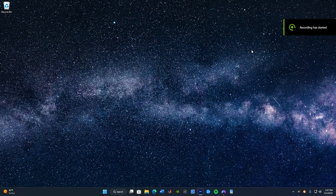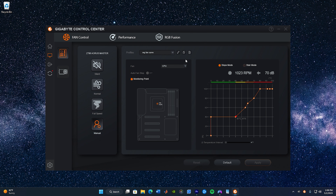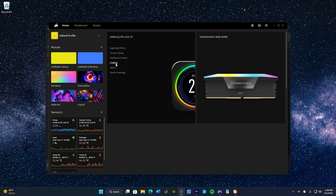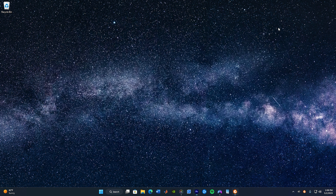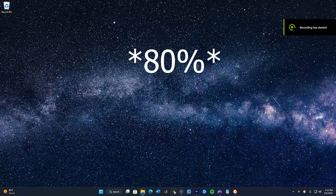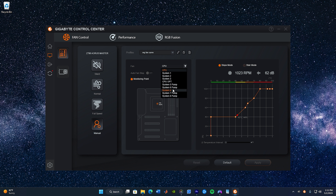First, I'm just going to be showing you guys how the Arctic fans sound at different RPM ranges. Then I'll compare the max RPM of the Noctua fans, the Arctic fans, and Corsair fans. Just so you guys know, I will be increasing the volume of the recording of the fan noises just so you can get a better feel for the pitch of the sound. Because honestly, these fans are all extremely quiet and you only hear them when they're at like over 80% RPM. So yeah, let's get straight into the comparison.